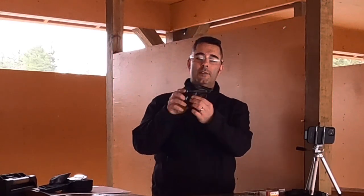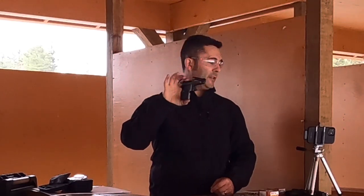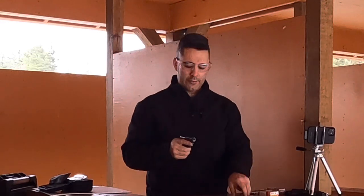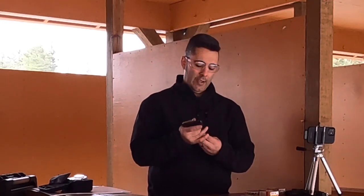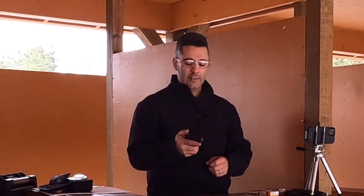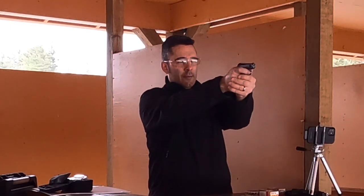Starting off, I wanted to come out here and try out my Beretta 950BS Minx, which is a .22 short pistol. I have a target set up at about 6 or 7 yards. What I'm starting off with is Remington .22 short golden bullet, and I've had kind of mixed luck with this stuff. I'm hoping that it works okay, but let's go ahead and give it a shot.